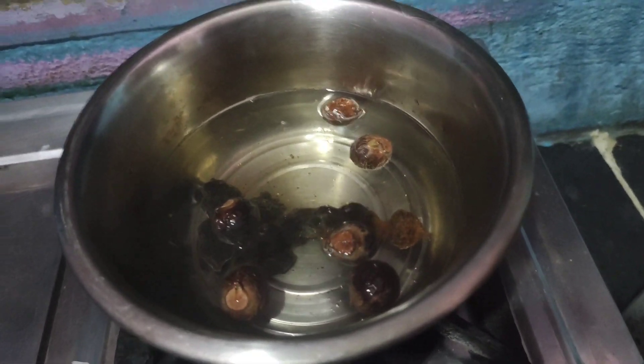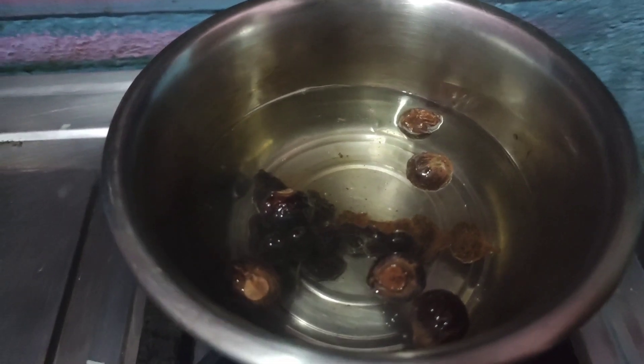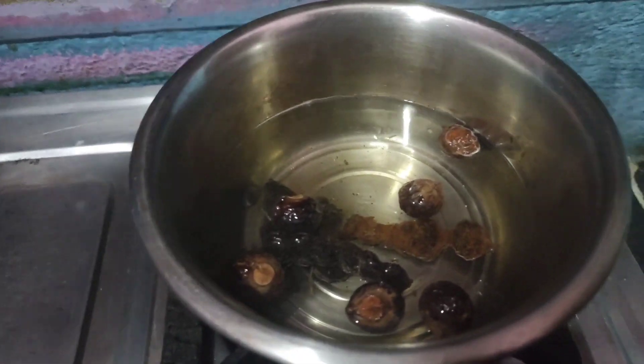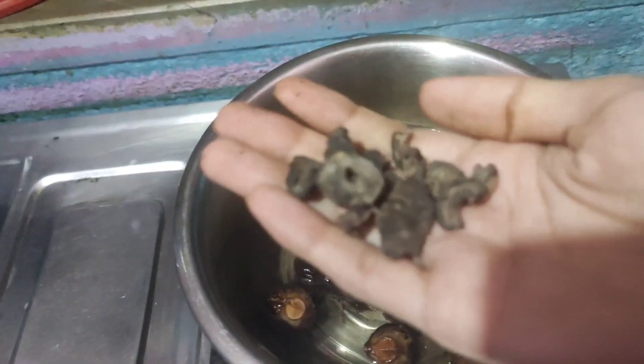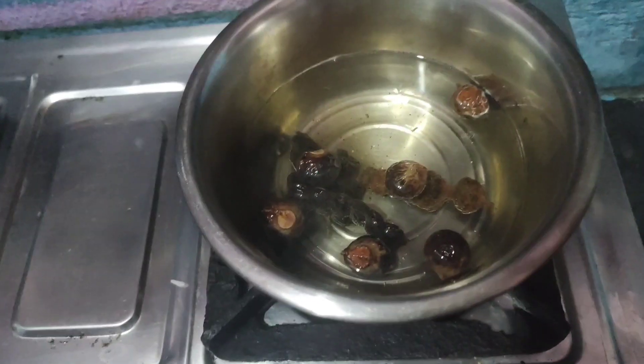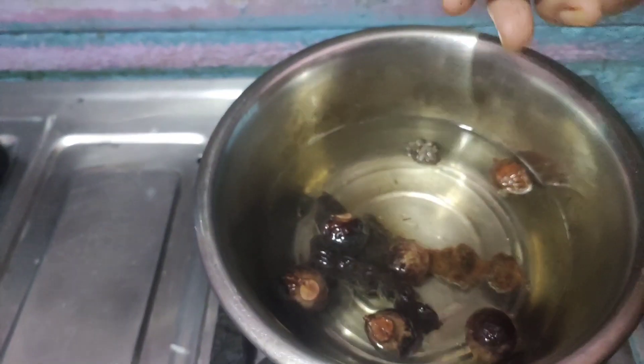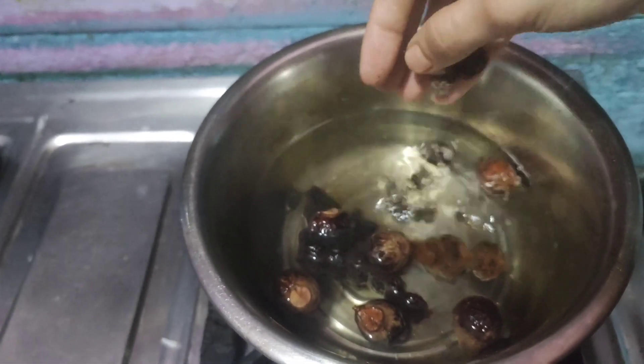This is a hair-related product. What kind of ingredients are these? We use this to make shampoo. We use it as a natural ingredient. We have a ready washable formula.